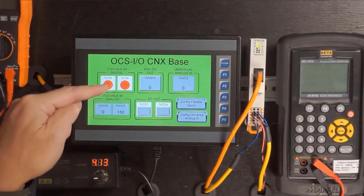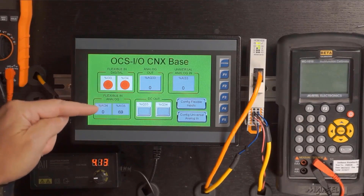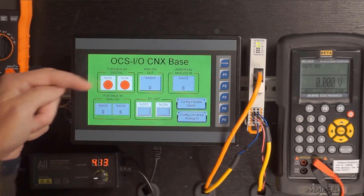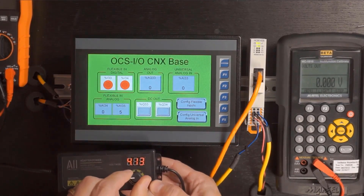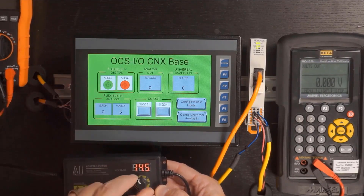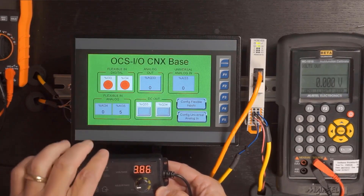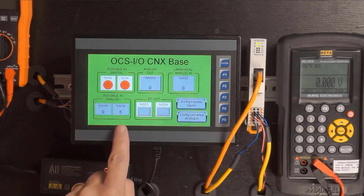We built this screen for demonstration — we have two indicators for our two flexible inputs in digital mode, and two analog indicators for analog mode. Starting with the first flexible input configured as digital with an On threshold of 14V and Off threshold of 6V: using a variable voltage source, we gradually bring up the voltage, and at about 14V we see that input turn on. We then turn the voltage down, and when it gets below 6V, the input turns off.